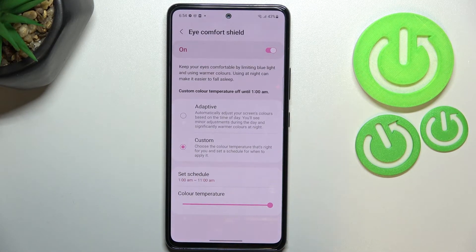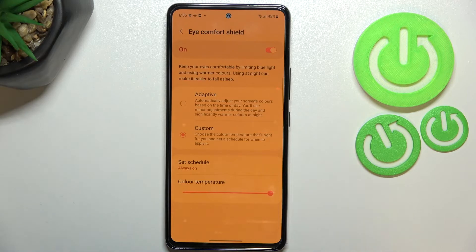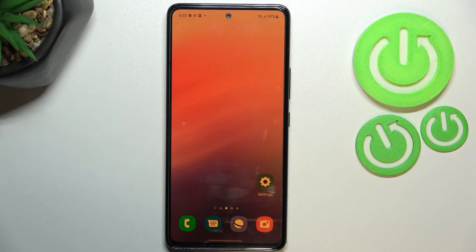My screen turned back to its normal state because we are not between the start and end time right now. Let me pick Always On — and basically this is the whole customization of this feature.